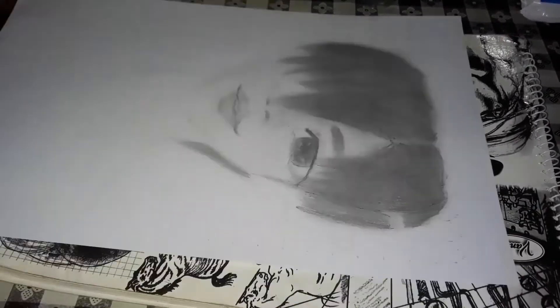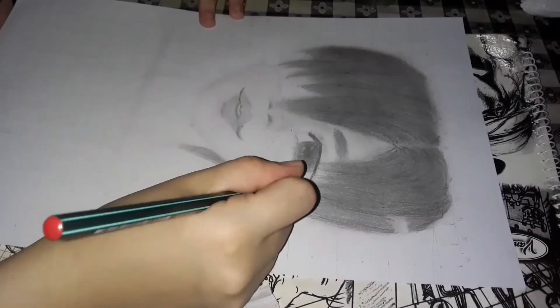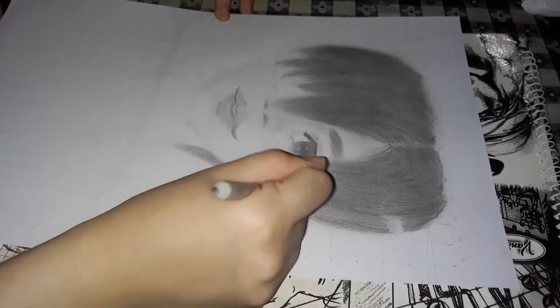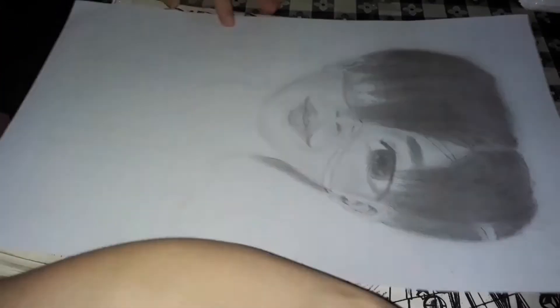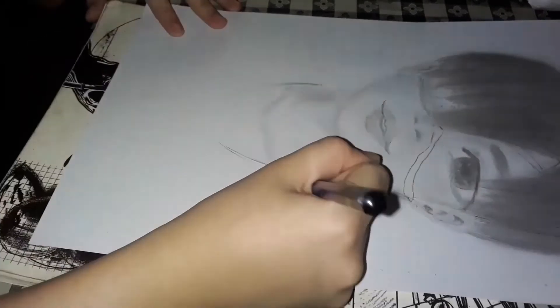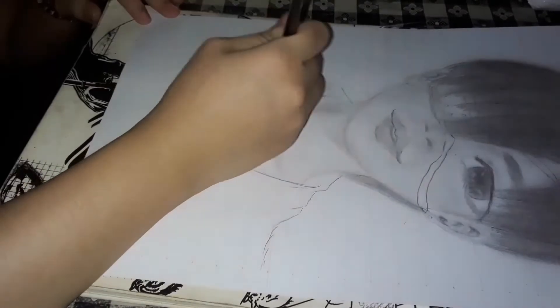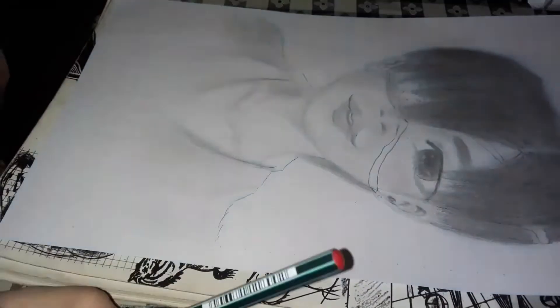Actually guys, we don't need to rush to achieve a semi-realistic or realistic drawing. What's important is that you keep practicing. We must accept criticisms and suggestions, and listen to what others teach us so we can improve. Be open-minded, don't give up, and keep trying until you succeed.